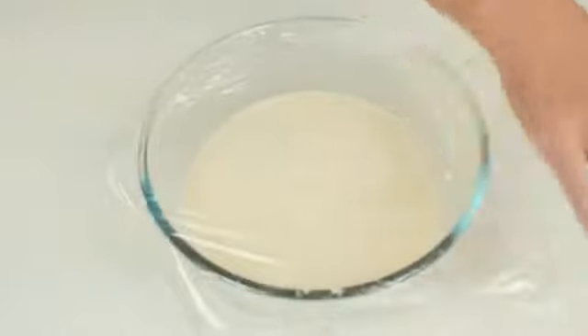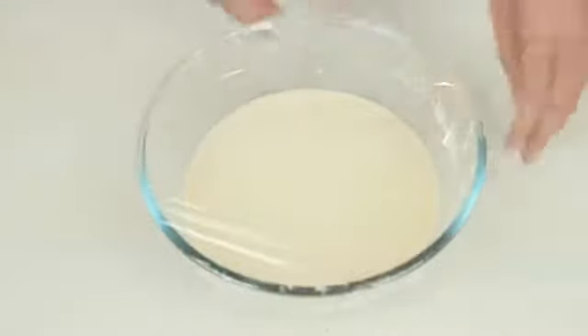Cover with plastic wrap and set aside for 30 minutes to rest. After resting, the batter should be the consistency of thin cream.